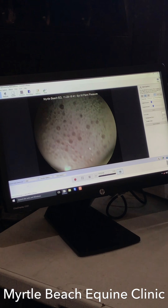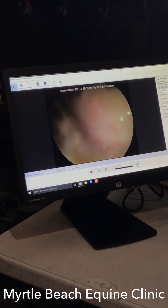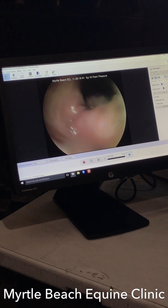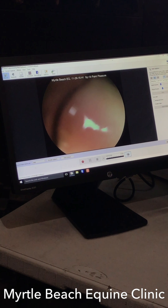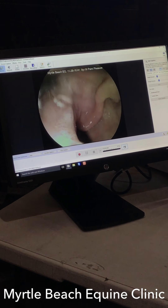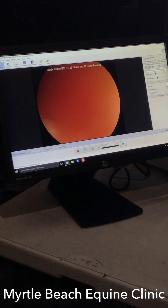We're going to go ahead and see the pylorus here in just a second. There we are — there's the pylorus. Go ahead and advance it while we have the pylorus right here. Now we're in the upper part of the small intestine.